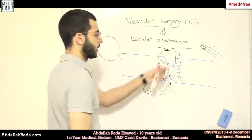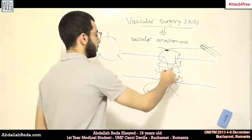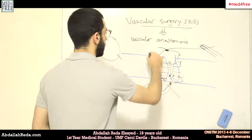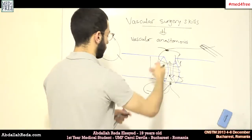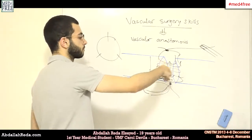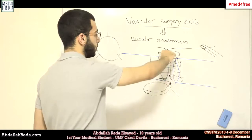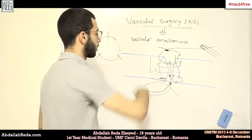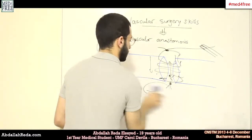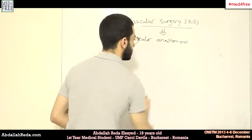Then you go the reverse way, or your assistant or colleague would complete the other direction. Because it's easier to make the knot from upwards to downwards in your direction, but it's harder to see from the posterior side. So you should give it to your assistant or change your position. That's what we basically did, and the result should look something like this.